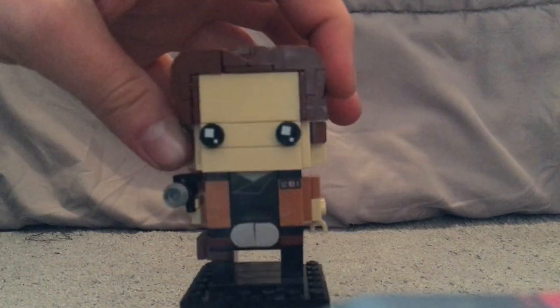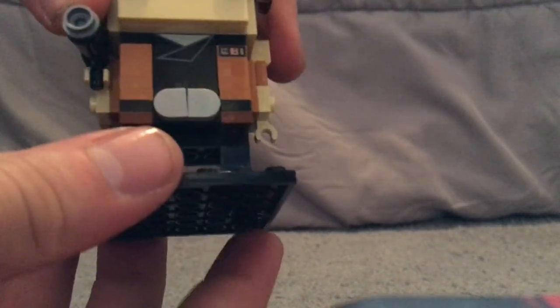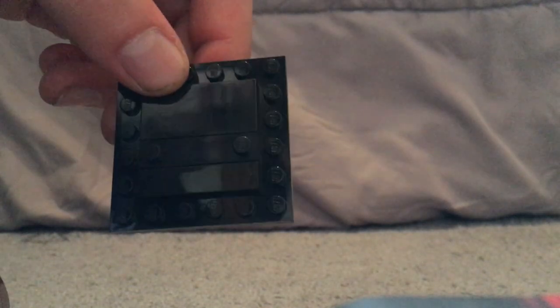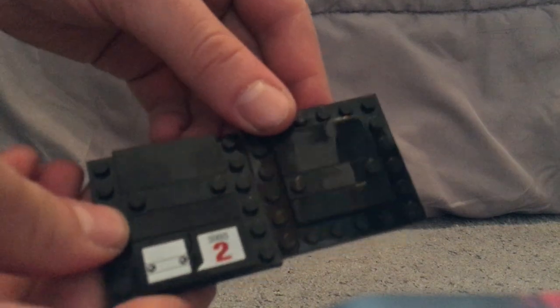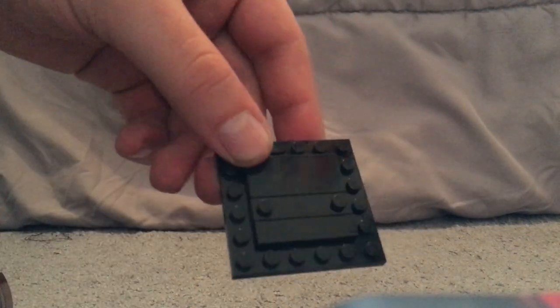Starting with everyone's favorite smuggler, Han Solo — the new Han Solo. As I noted in my Avengers Infinity War Brickheadz review, there is no printed tile piece for these, unlike some of the earlier ones. I'm not sure why that is — if anyone knows, let me know in the comments.